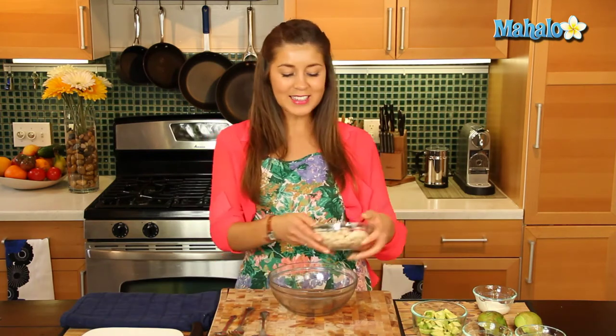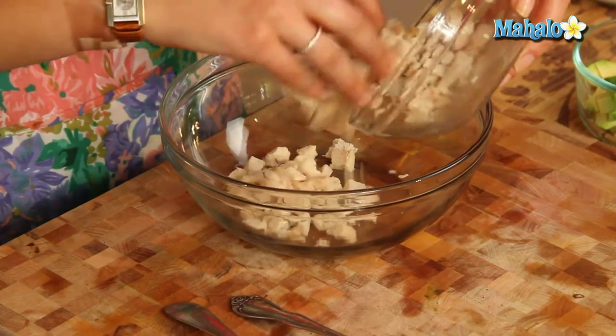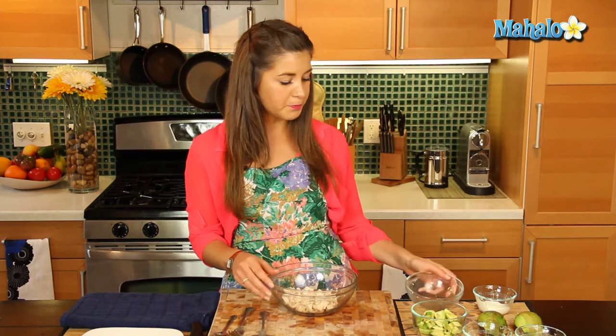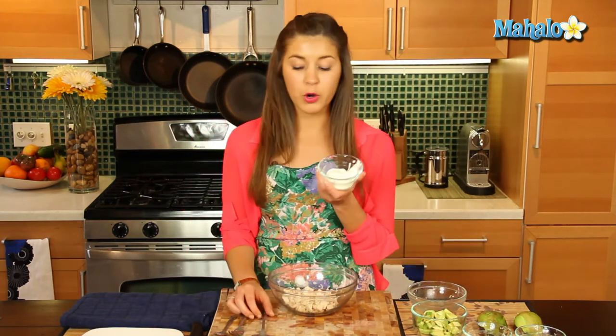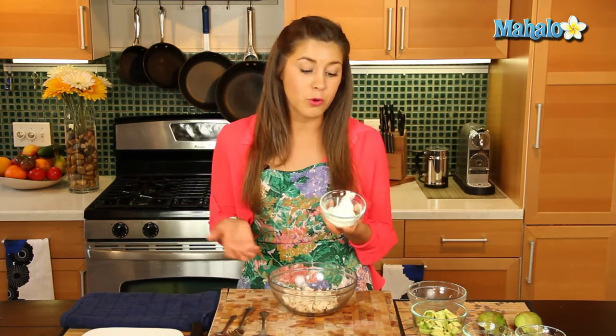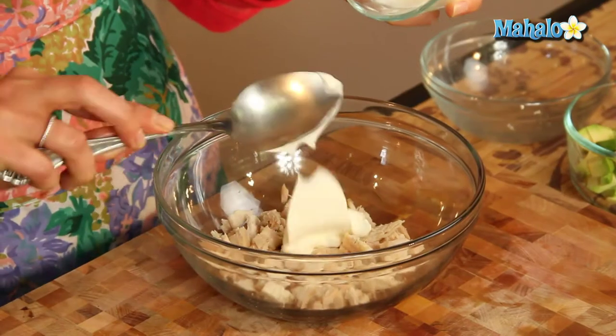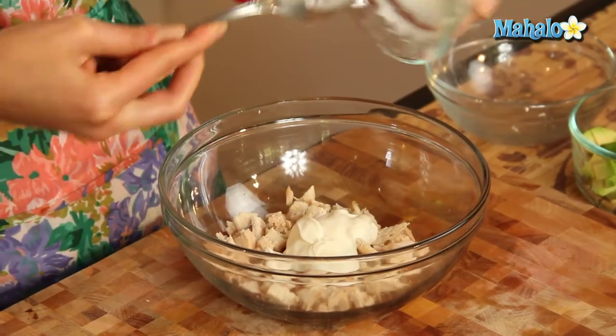So let's get in our cooked chicken — we've roasted a chicken breast and just cut them into very small pieces. Then we're going to add in our creme fraiche. Creme fraiche is milk and cream, but you can use sour cream or mayonnaise of course. This is just a healthier option, and it's a nice light cream to have with our chicken avocado.